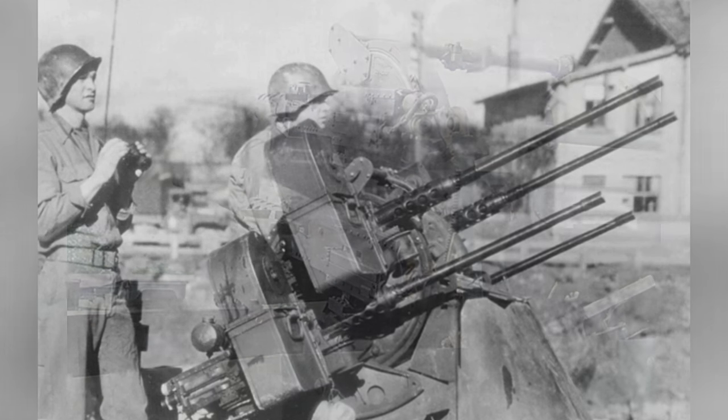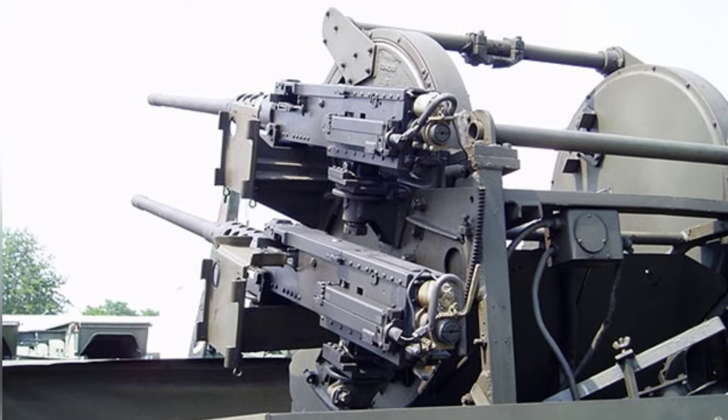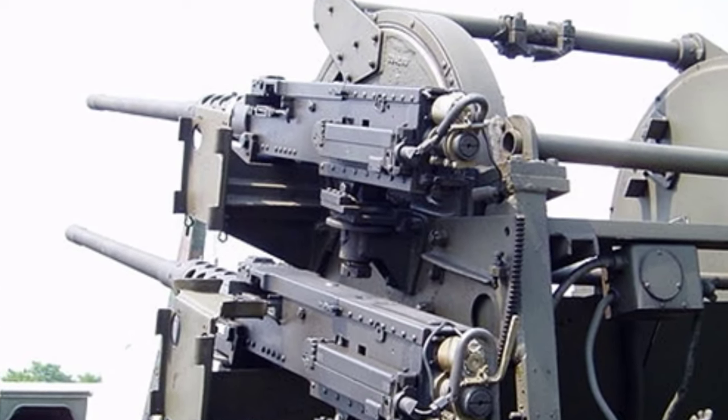At that time, the United States also planned to mount the M-45 turret on tanks to effectively enhance their anti-aircraft capabilities. However, this approach was not practical because the turret was too large and there was not enough space on the tanks to install it.